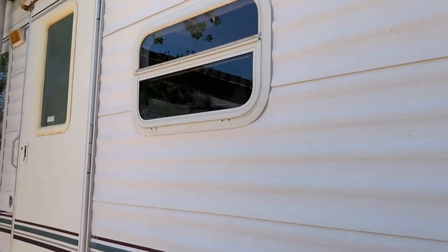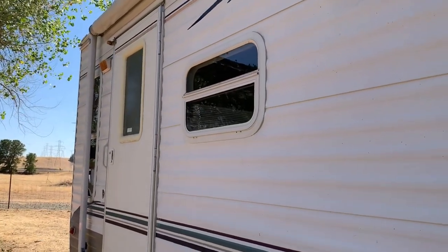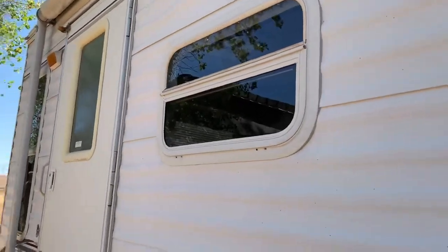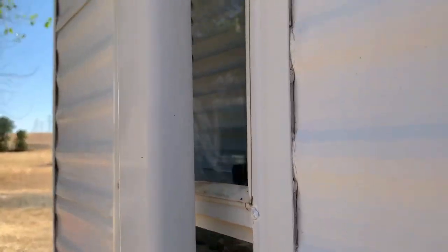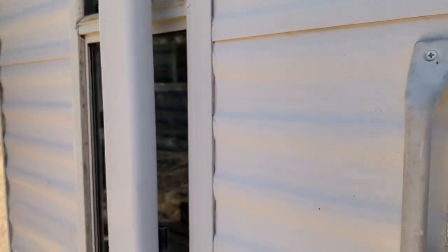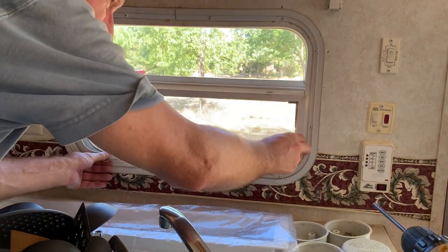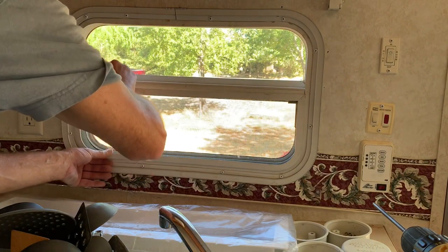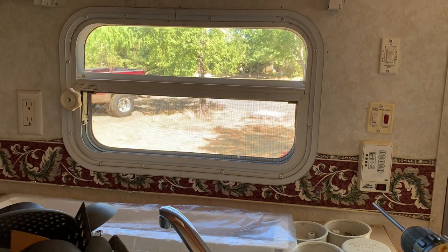That's how I reseal these aluminum-sided travel trailers on the windows. You should look at your seals regularly — you can see how this butyl sealant is all cracked. Obviously if you've got any water coming in, these should be taken out and resealed about every seven to ten years, depending on where you're at. Don't forget to pop your screen back in, all lined up just like that, and now we're done. Thanks for watching — we'll catch you guys on the next video.